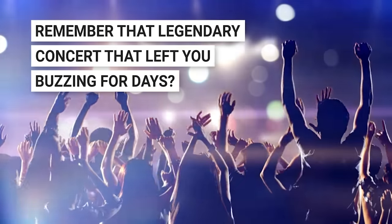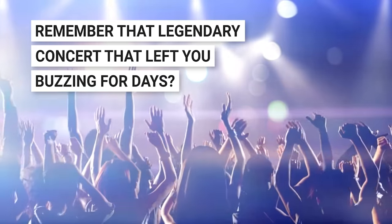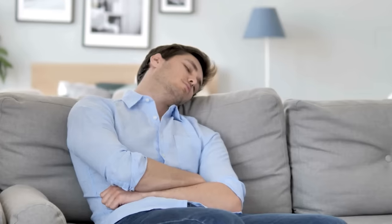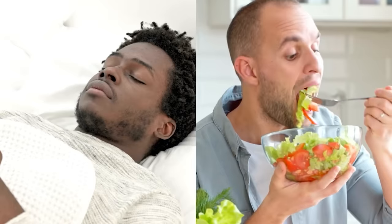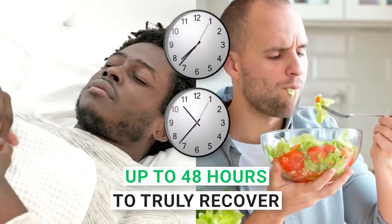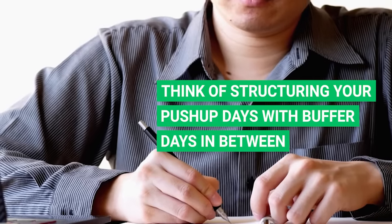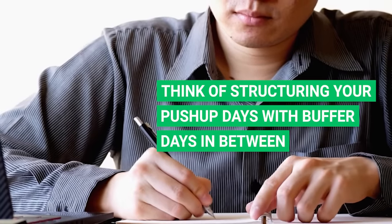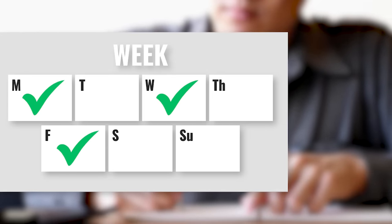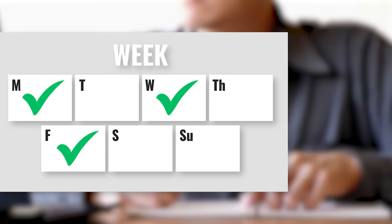What about recovery time? Science says muscles may need up to 48 hours to truly recover from an intense workout session. Think of structuring your push-up days with buffer days in between — maybe a Monday, Wednesday, and Friday rhythm, with a breather on Tuesday, Thursday, and the weekend.